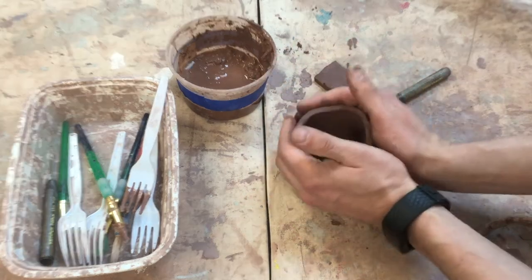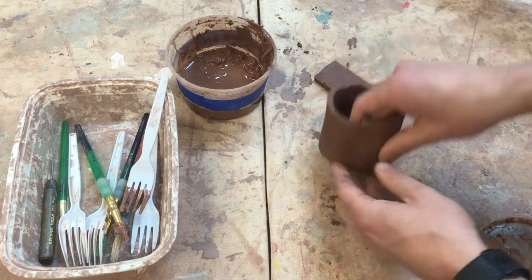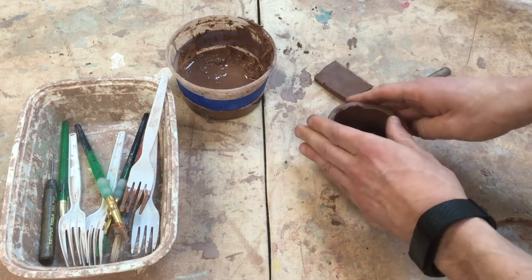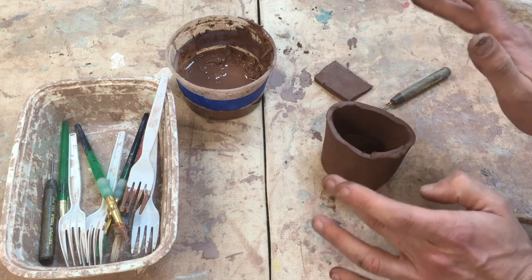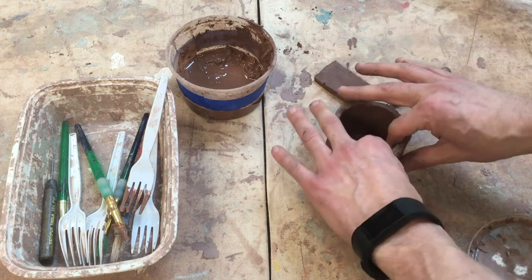I can just stand it like that and it's almost ready for the next step. As we've worked with it, it has become more leather hard — you can see it holds its shape now. We want to kind of keep it circular.